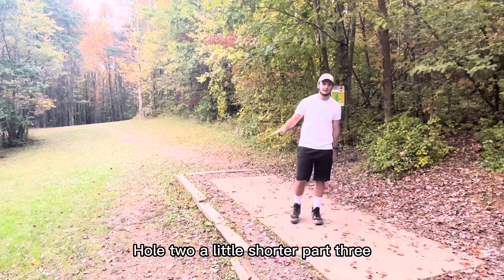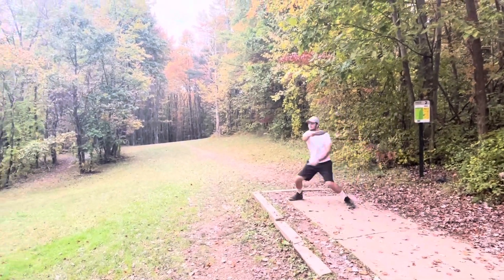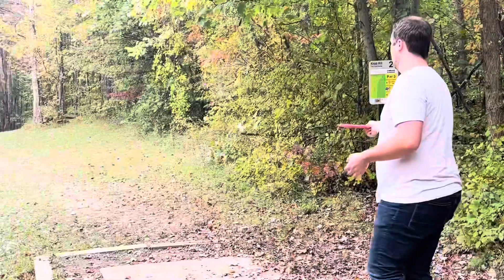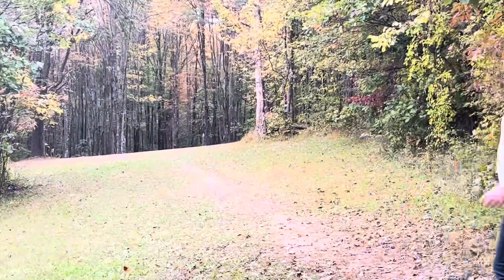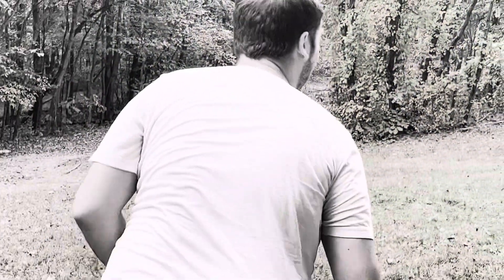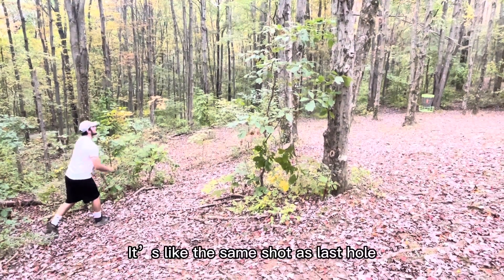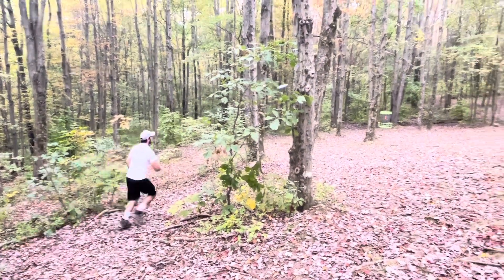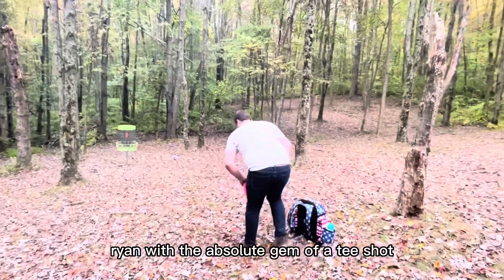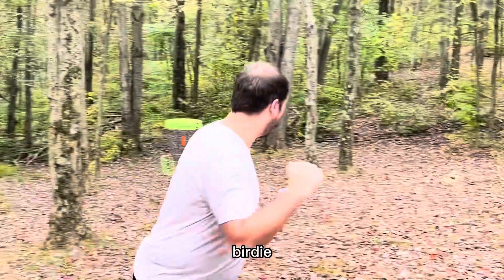A little shorter par three, just a little bit down afterward, see if we can get any change. It's looking good — get a little left — way better. Ryan with the absolute gem of a tee shot. Birdie, let's go!